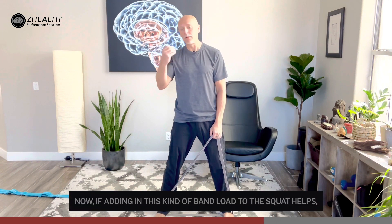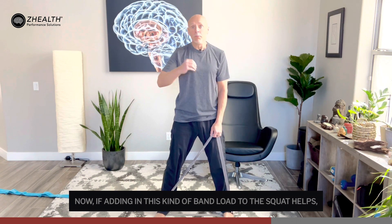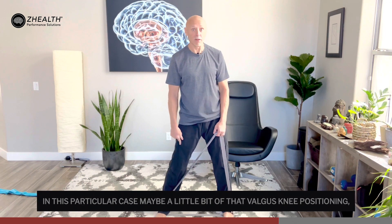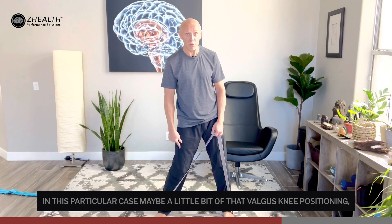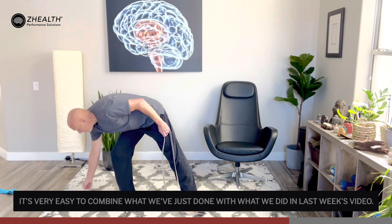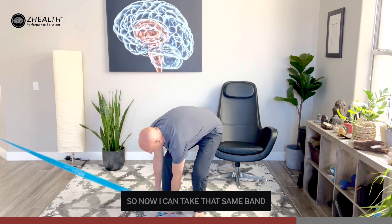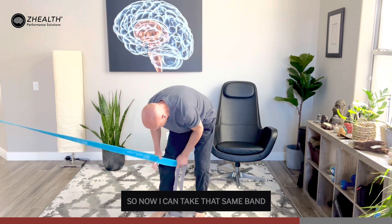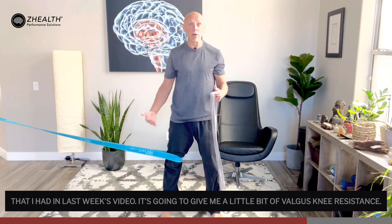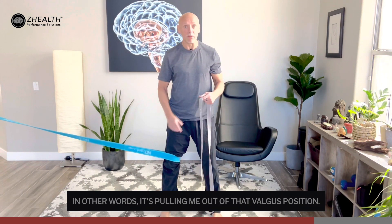Now, if adding in this kind of band load to the squat helps but is insufficient to completely reduce the pain, and you do see maybe a little bit of that valgus knee positioning, it's very easy to combine what we've just done with what we did in last week's video. I can take that same band from last week's video — it's going to give me a little bit of valgus knee resistance, pulling me out of that valgus position.